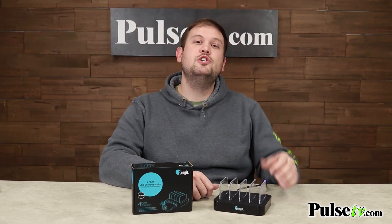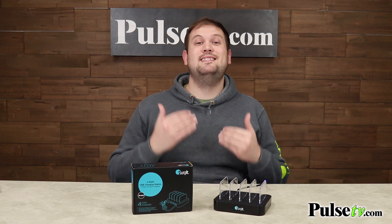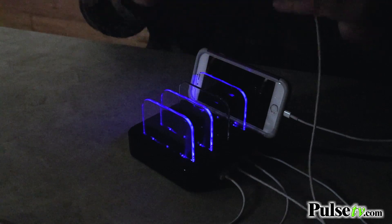These transparent slats aren't just for keeping your devices vertical — they actually light up blue, signifying that the device is charging. So if you plug something into the corresponding USB port, it's going to light up.